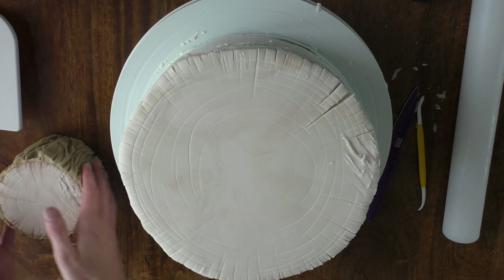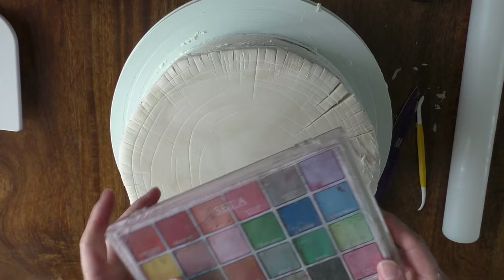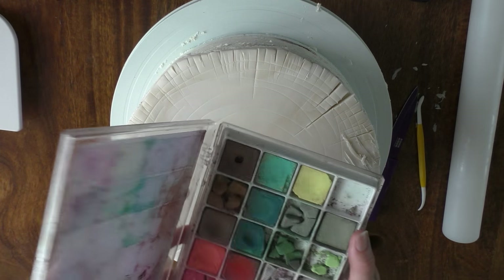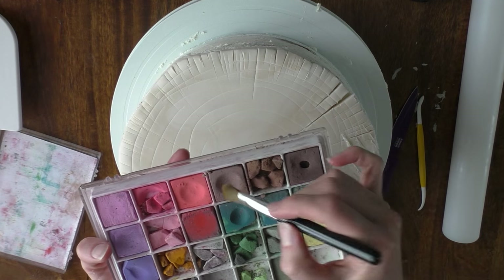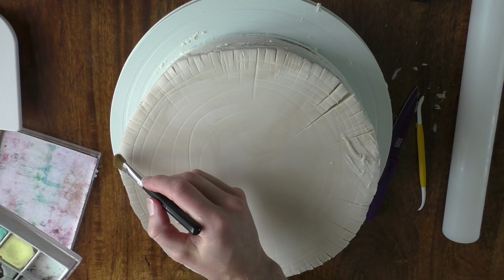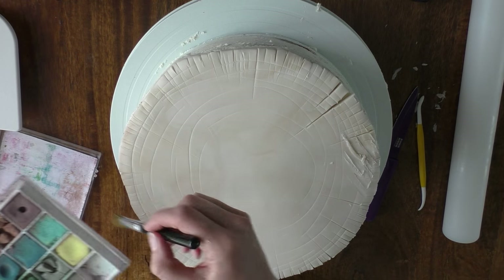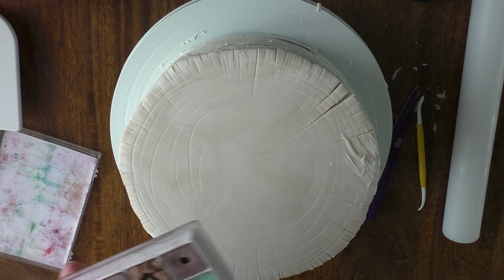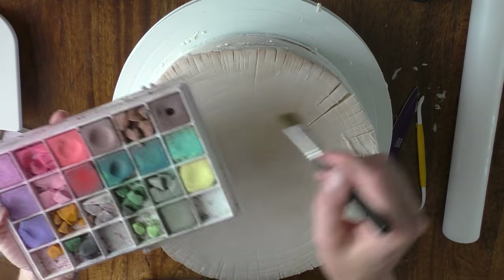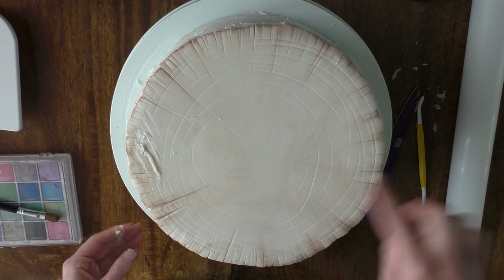So now we're just going to add a little bit of colour and dust with these petal craft colours. Mine have seen better days — they unfortunately are quite broken now, so I probably should invest in some more soon. Taking one of the browns, we're just going to really lightly dust a little bit of colour on that very edge — you don't want too much. We're going to do this all the way around. Just make sure any of the dusts that you do use are edible.